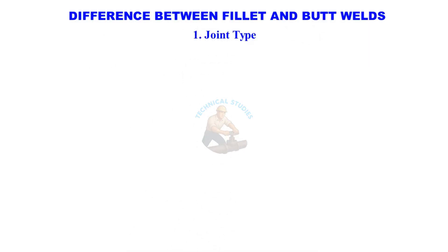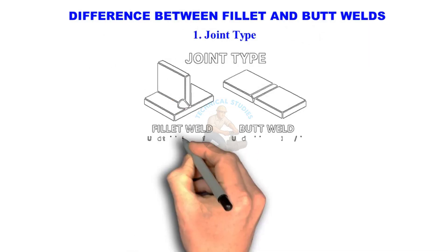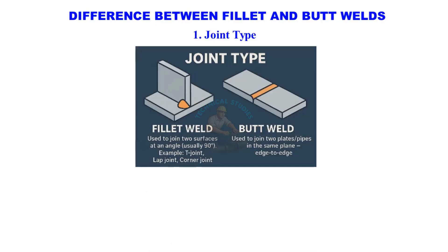Welcome to Technical Studies. In this video, we'll quickly understand the difference between fillet weld and butt weld — their shape, preparation, strength, and where each type is used. Let's start.